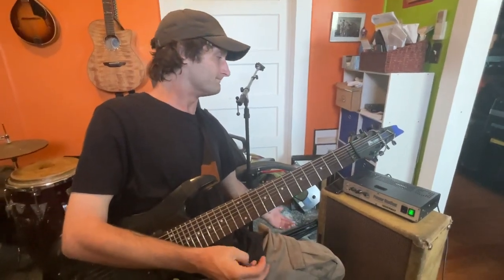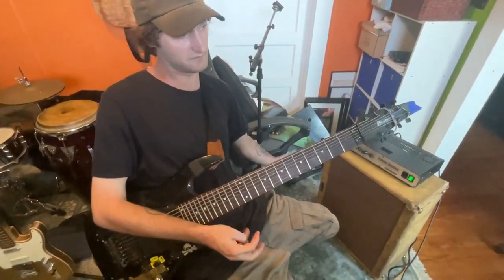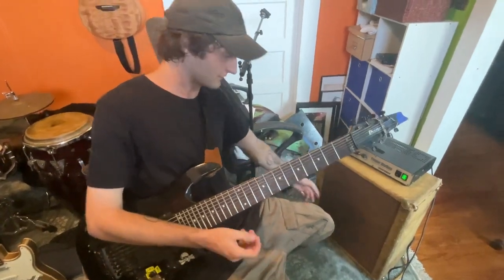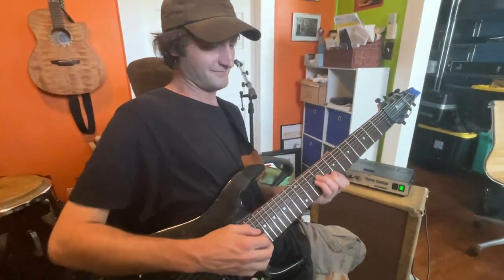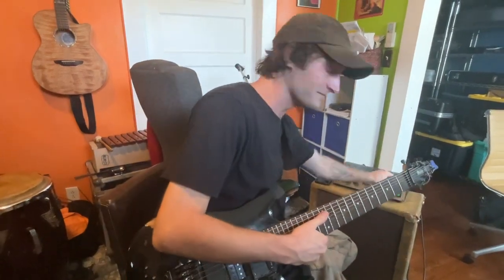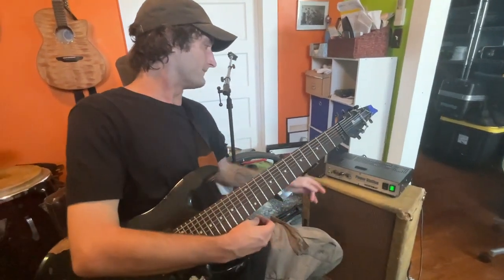In a house, small venue, whatever — if I have it up that loud but I want that tone, I can't, because that'll be hurting people's ears or it'll just be uncomfortably loud, for example. So that's where the Power Station comes in.